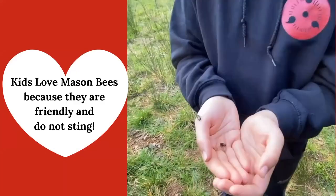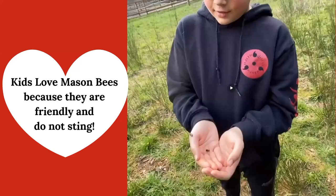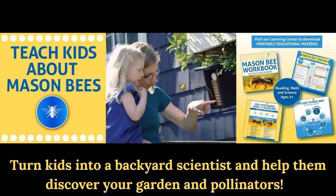Kids love mason bees because they're friendly and don't sting — kids love to study them. We've rolled out a program to teach our kids about pollinators. We work with a lot of school teachers who use our program and roll it into their science curriculum. On our learning portal on our website, we have free printable workbooks and worksheets, and links to videos great for a school environment. Kids can stand right next to the bee block and watch them work. They won't bother you, they don't sting, and it's a great way to teach our kids about pollinators.